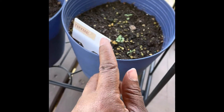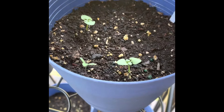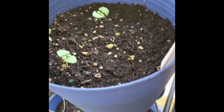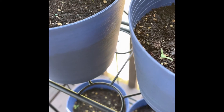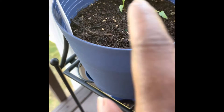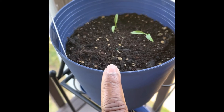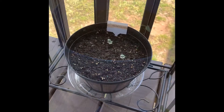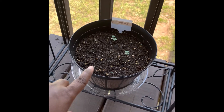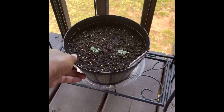Over here we have some sage that I got from the Dollar Tree, and these are from the Dollar Tree too. Up here we have some thyme, and up here we have some sweet basil from Home Depot — I think those are Burpee seeds. This is parsley, also Burpee seeds that I got from Home Depot.